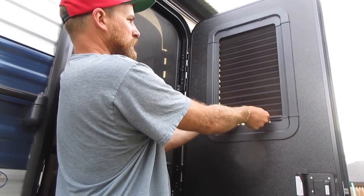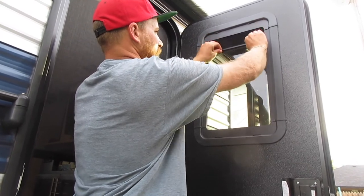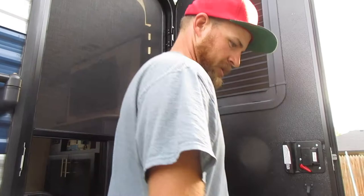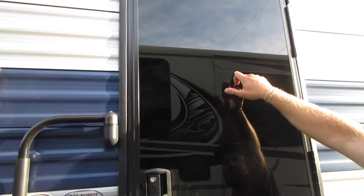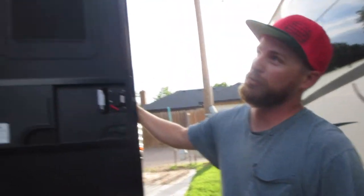There's your thin shade. That will just give us some good privacy. As you can see from the outside — it might be hard to see on camera — but now you can no longer see inside the cabin. Another good upgrade to do. Shout out Modern Builds.